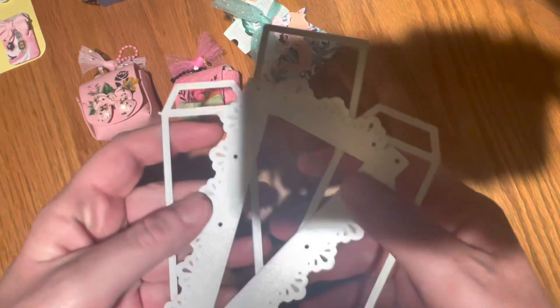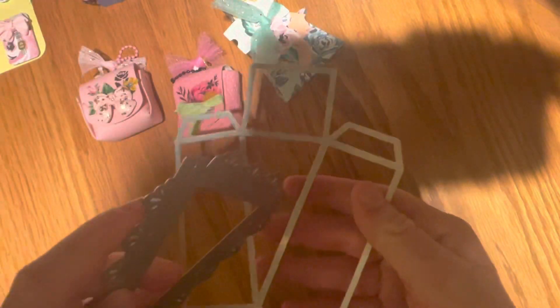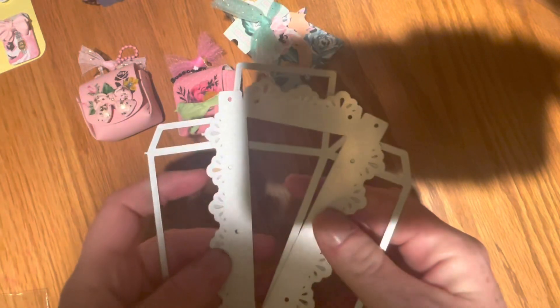And I forgot to show you the dies. So this is the cake or pie die — this is your box and this is your lid. And I love that it has the scalloped edge right here. I just think it's so pretty.